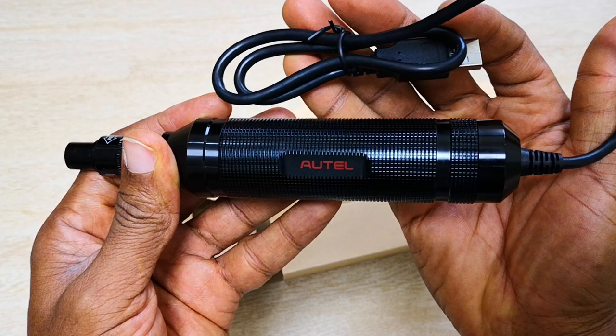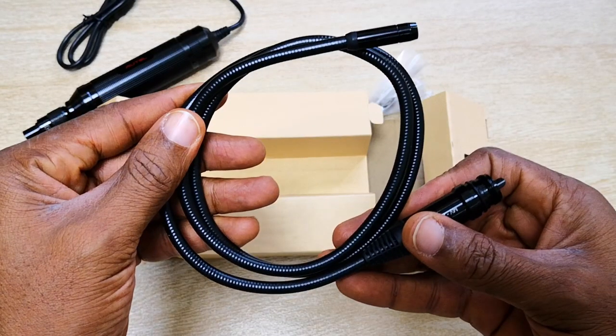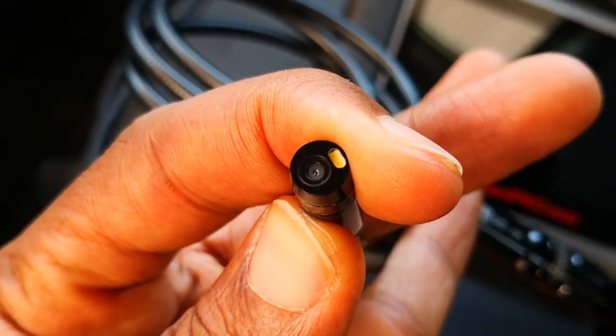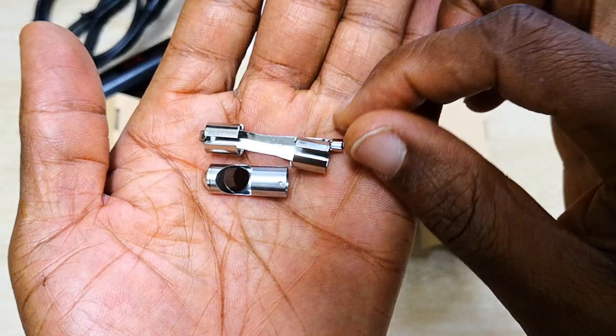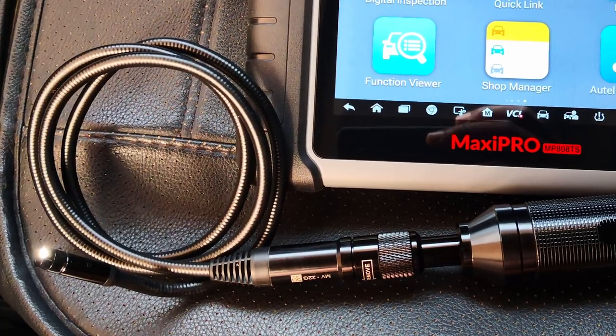Inside the pack, we have the main tool itself as well as the business end of the tool, which features the inspection camera. The camera is 0.3 megapixels and produces a resolution of 640 by 480 pixels. We also have the usual: a magnet, a hook, and a 90-degree view accessory included. The build of the tool is really solid, top-notch and feels really well constructed.